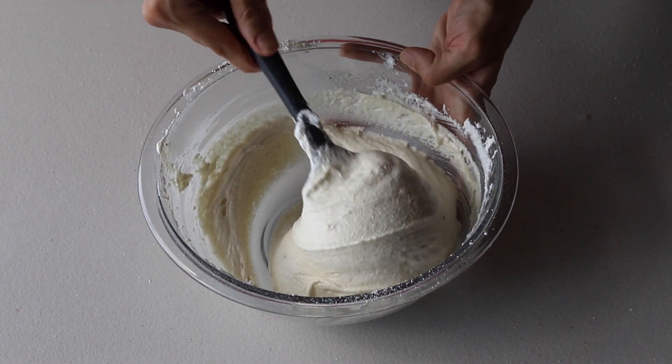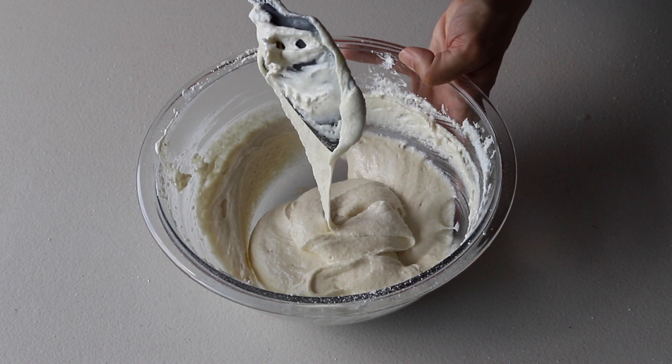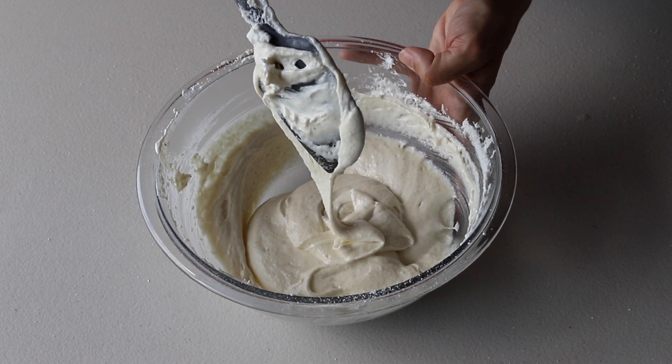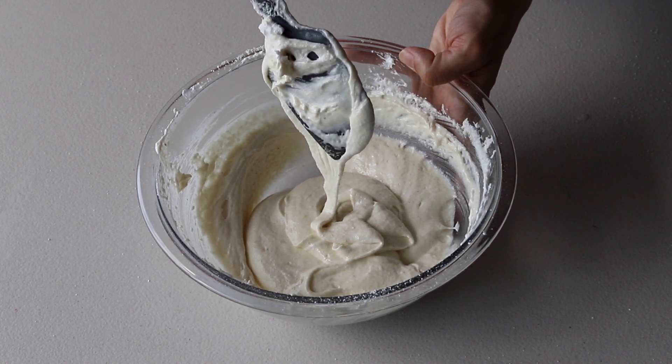Fold the batter until it flows effortlessly but slowly off the spatula, and you're able to draw a few figure eights with the flowing batter. At that point, the batter is ready.